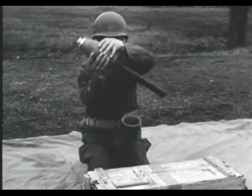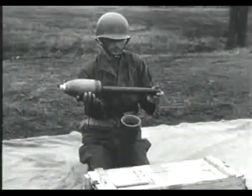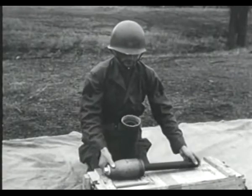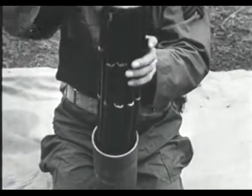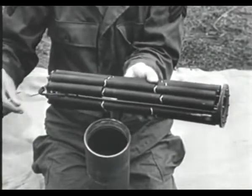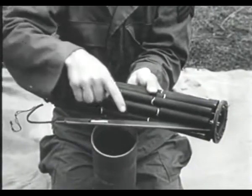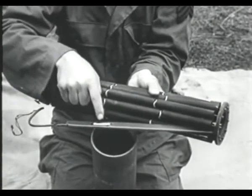The shell body containing the bursting charge for the spin-stabilized rocket. This burster tube fits into the center of the rocket. The propelling charge consists of 30 sticks of special rocket powder. It is ignited by a black powder charge contained in a plastic tube. The black powder, in turn, is set off by an electric squib.